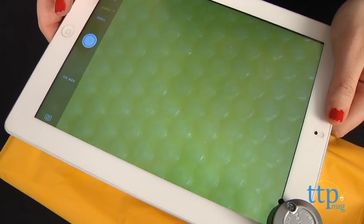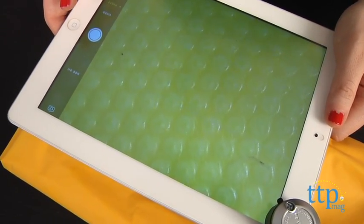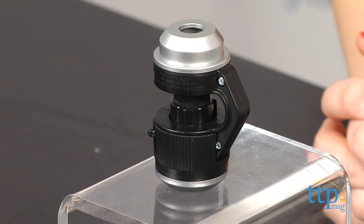But overall, we think this is a fun toy to play with, especially for kids with an interest in the sciences. The Quick Attach Microscope is from Skyrocket Toys and it's for ages 3 and up.